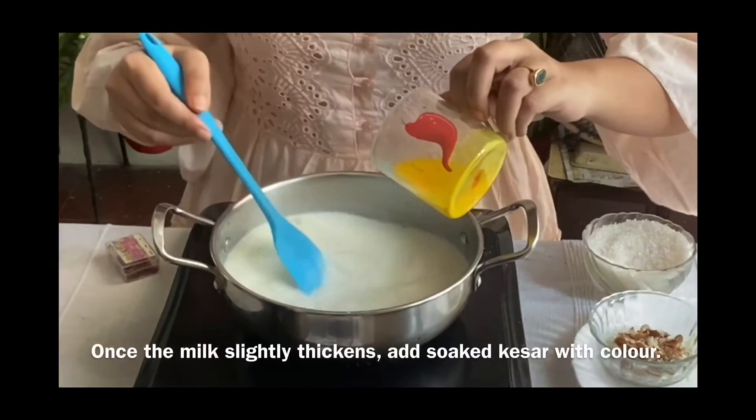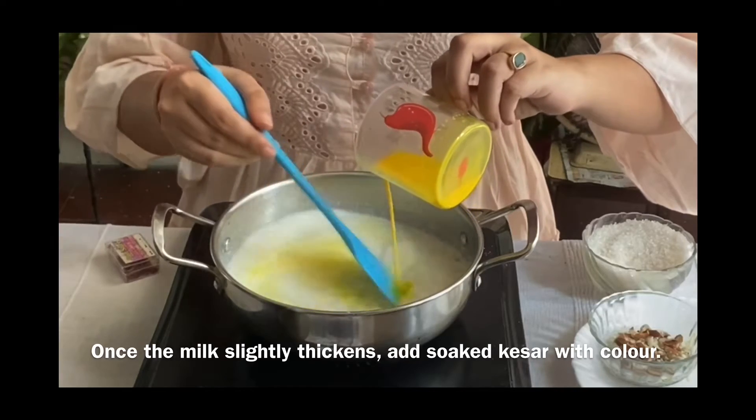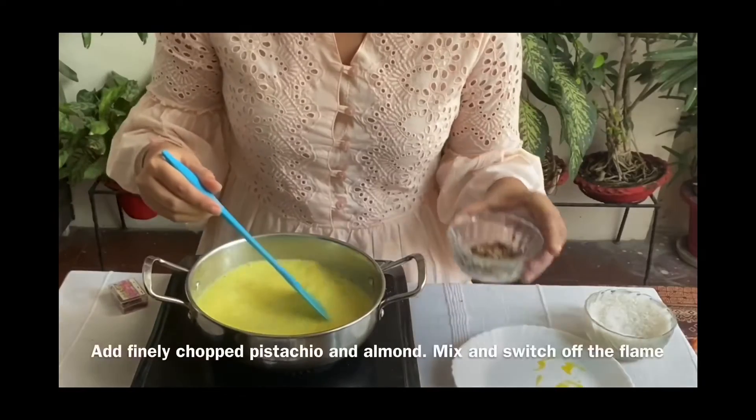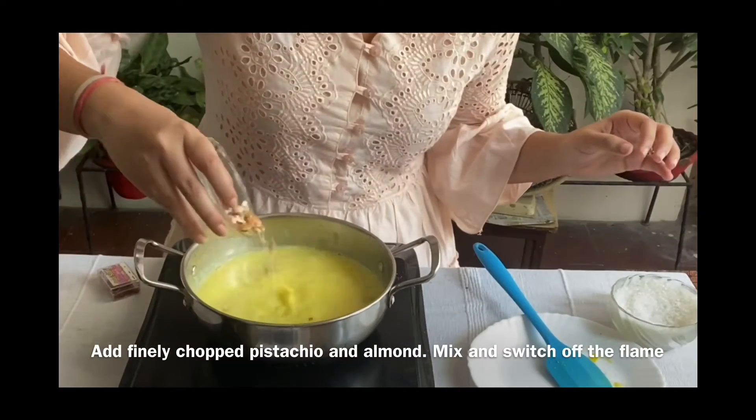Once the milk slightly thickens, add soaked kesar with colour. Add finely chopped pistachios and almonds, mix, and switch off the flame.